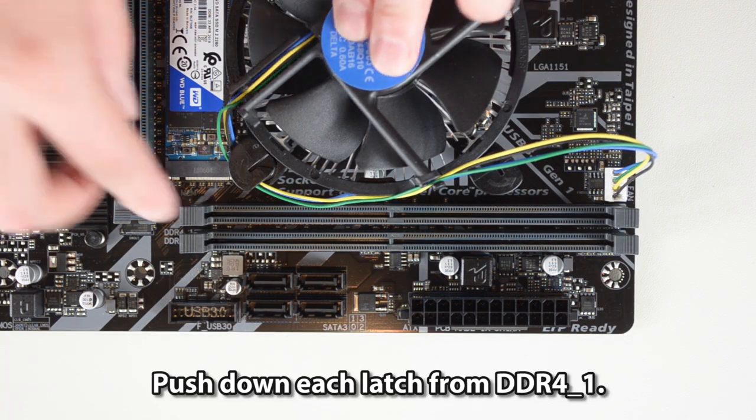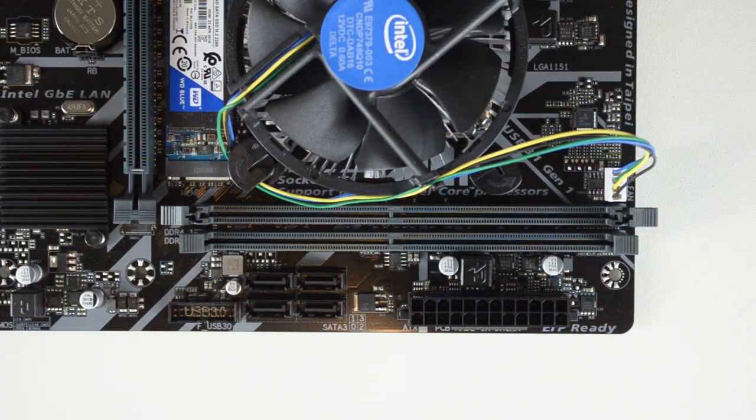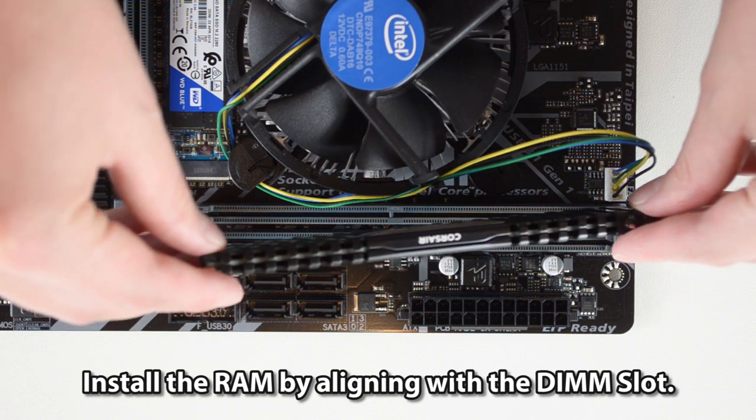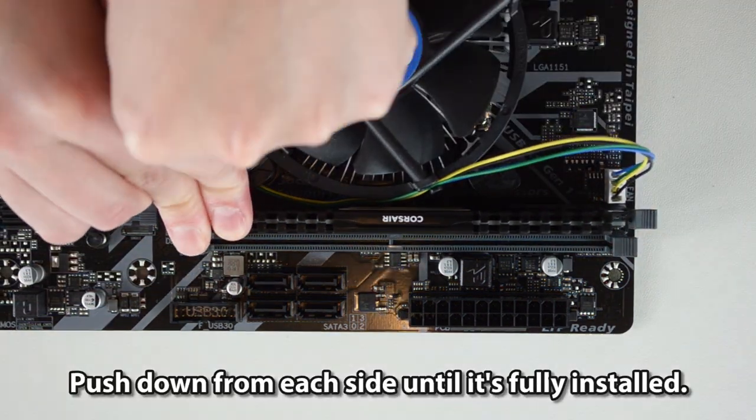Push down each latch from DDR4-1. Install the RAM by aligning it with the DIMM slot. Push down from each side until it's fully installed.